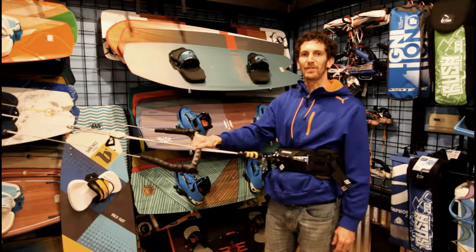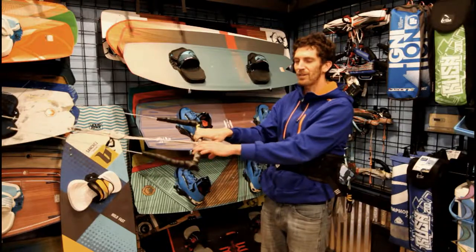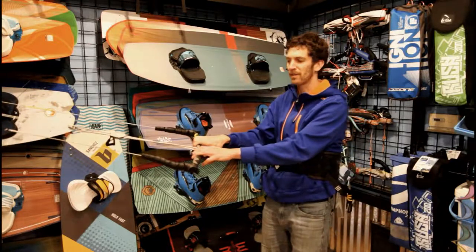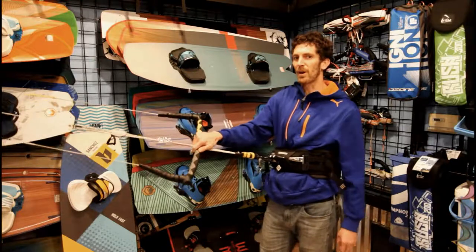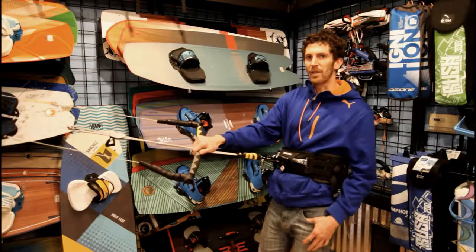Hi, I'm DJ with Kite Paddle Surf in Bellingham, Washington, and I'm here to review the Generation 3 Uni Bar from Blade Kite Boarding. This is the lightest kite boarding bar on the market currently, so in the review I'm going to start from the top and kind of work my way to the bottom.